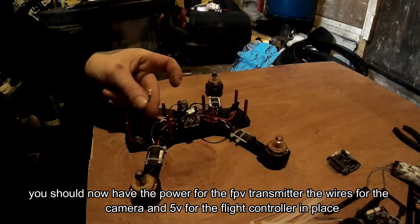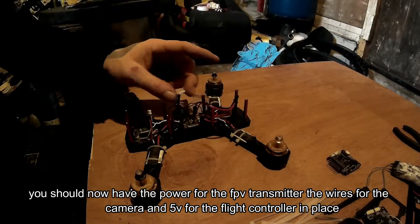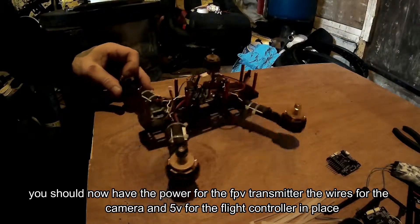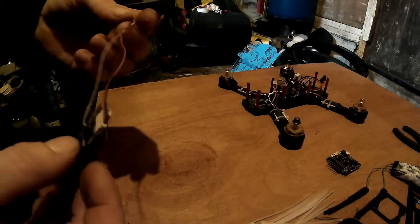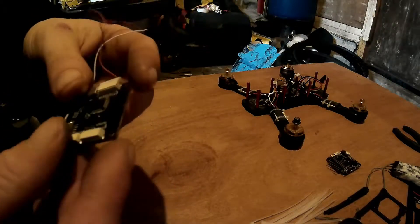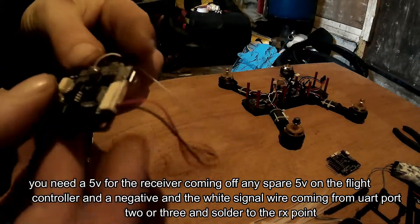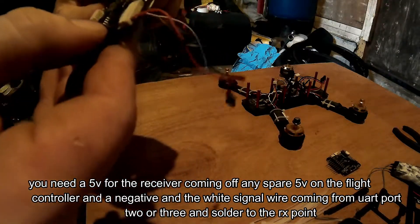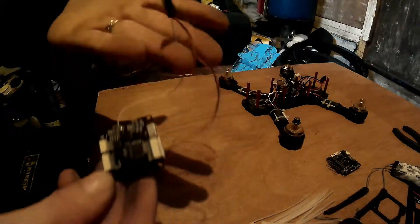Now that you've got your FPV camera power, video transmitter power, and power for the flight controller, that's everything you need set up power-wise on your drone, so you're ready to install your flight controller. For the receiver, you've just got a positive and negative running off there into a clip, because I'm going to be running S-Bus and going off UART 2 or UART 3. Stick your white wire in if you use S-Bus, and basically that's your flight controller ready.